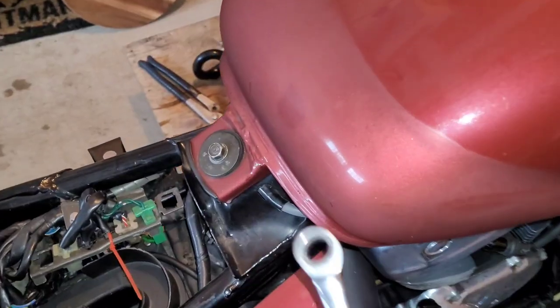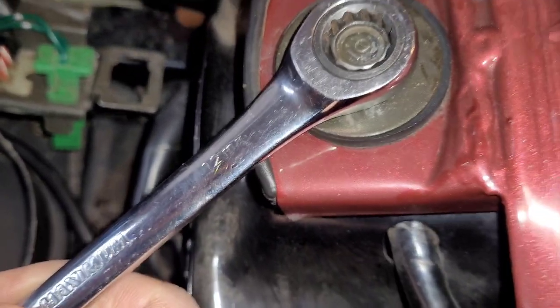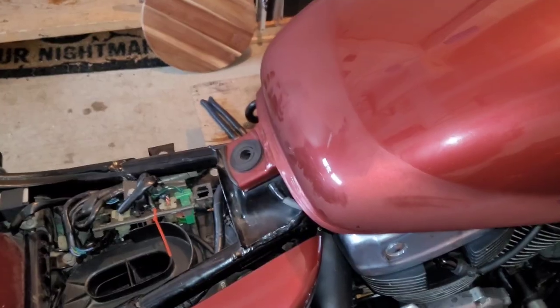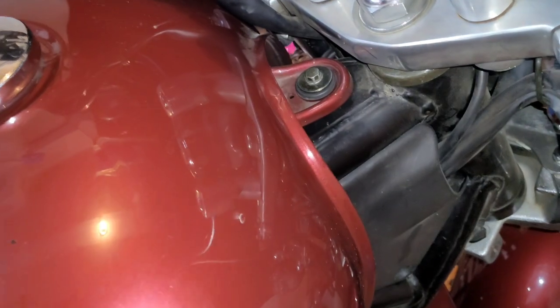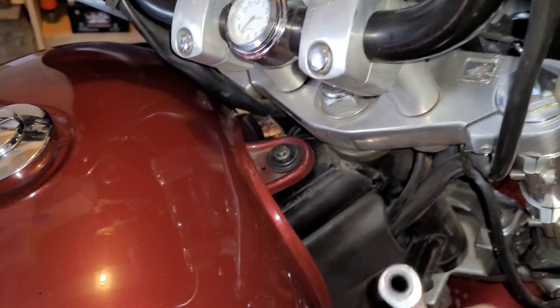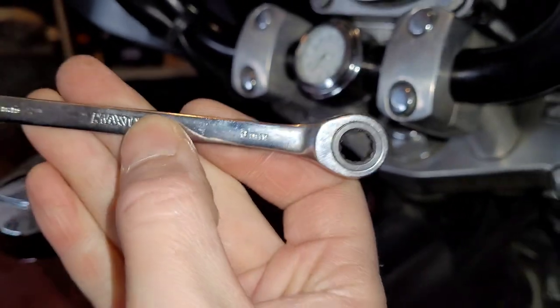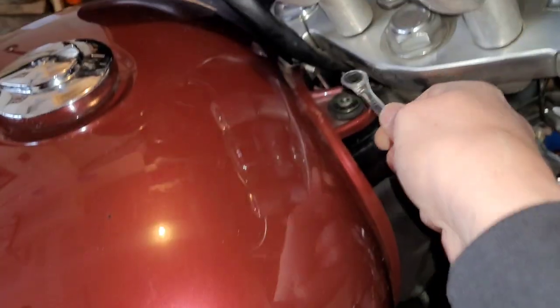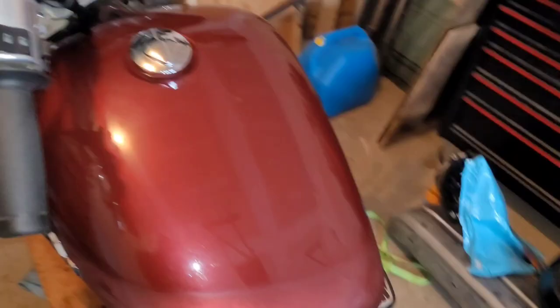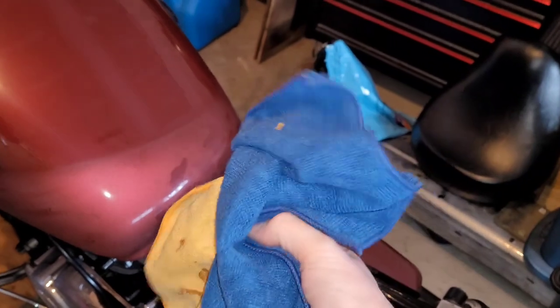Next, remove the two bolts for the gas tank. The first is a 12-millimeter at the base of the tank. The second bolt is at the top of the tank, just behind where your handlebars mount — that one is an 8-millimeter. Grab some old rags or microfiber cloths that you don't mind getting dirty and tuck them down on top.